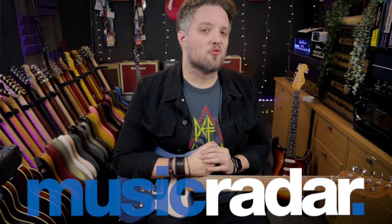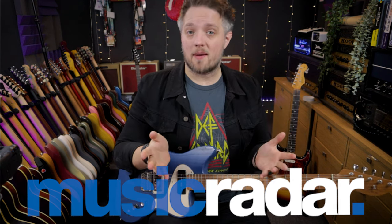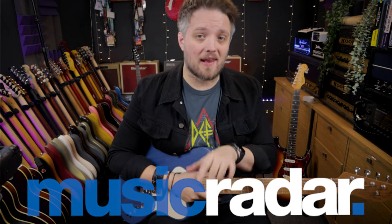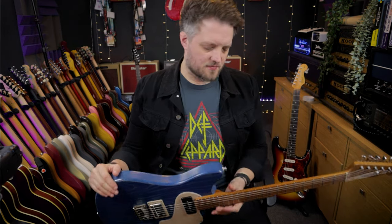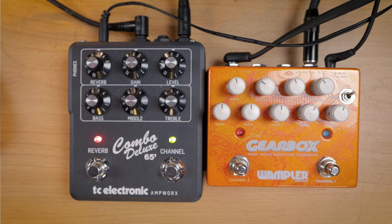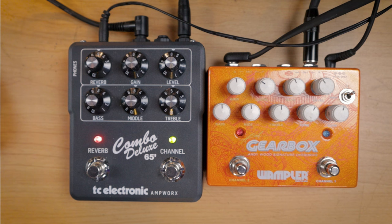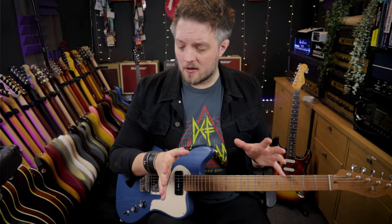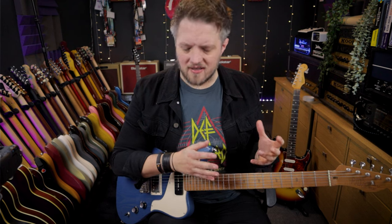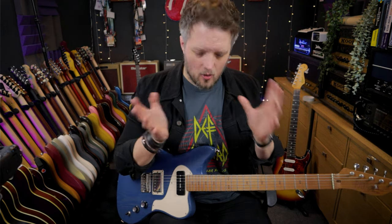This video today is brought to you in partnership with musicradar.com. All of the things I talk about in this video are also included in an article linked in the description. I'm going to be using quite a simple guitar rig today to demonstrate — my PJD St. John Standard and the TC Electronics Combo Deluxe 65, which I'm running out of the cab sim output, modeling a Celestion speaker — like a Fender Deluxe Reverb sort of amp in a box. I've also got the Wampler Gearbox Dual Overdrive pedal.